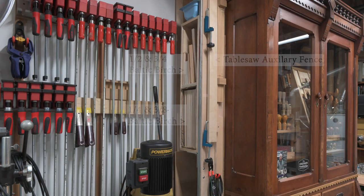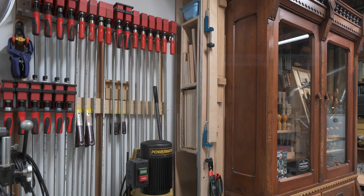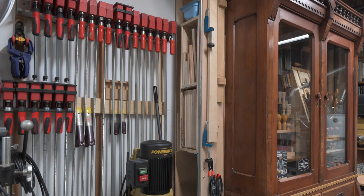Behind the hand tool cabinet is my plywood storage area. I don't keep a lot of full sheets on hand as I generally only purchase plywood as needed for projects and then break down full sheets into smaller pieces in the driveway using my track saw before moving them into the shop. I can fit full 4x8 sheets in there — I just have to roll a couple of the tools out of the way to slide the material into the storage rack.